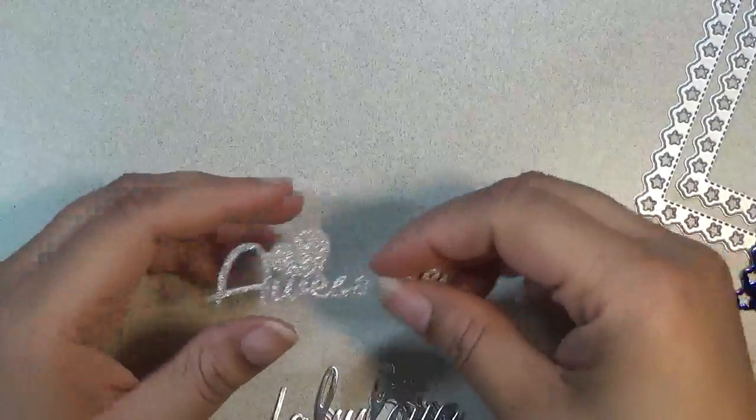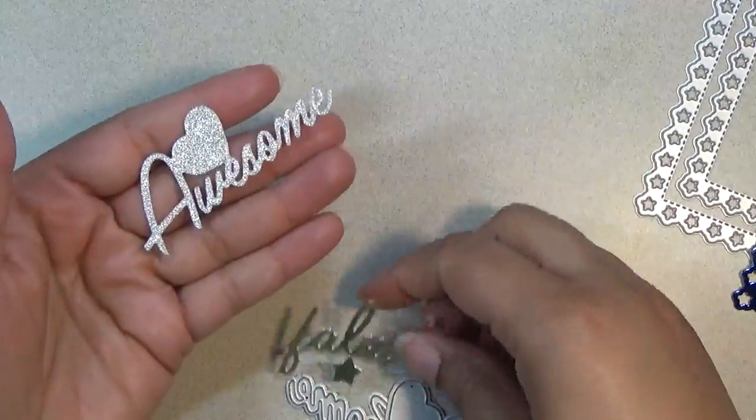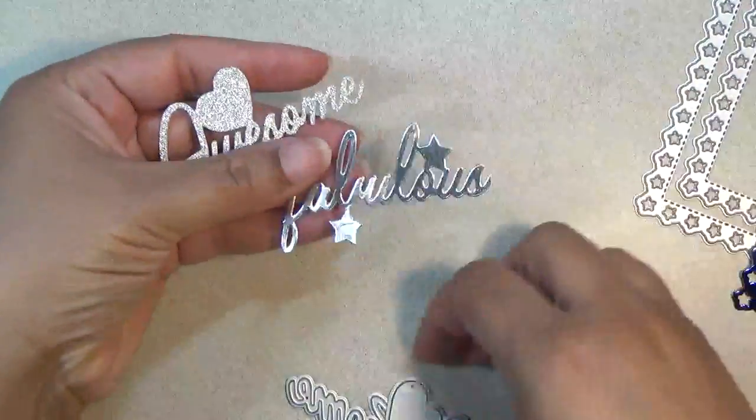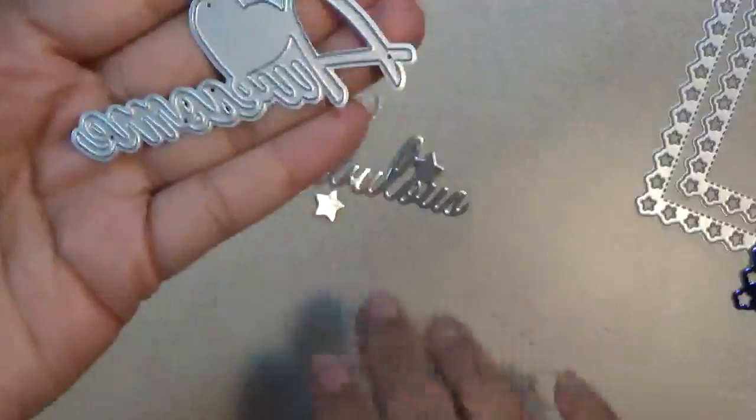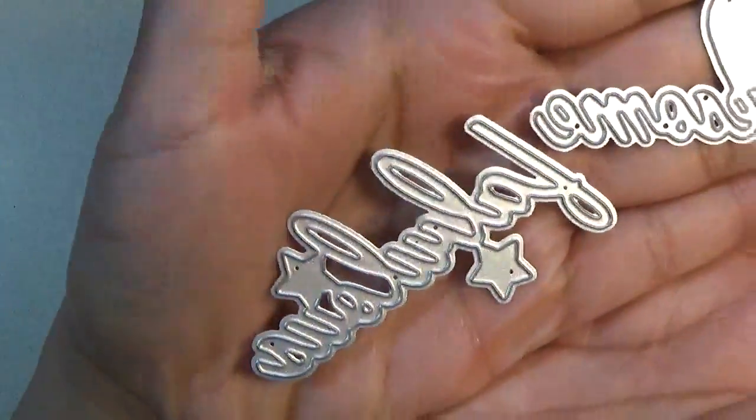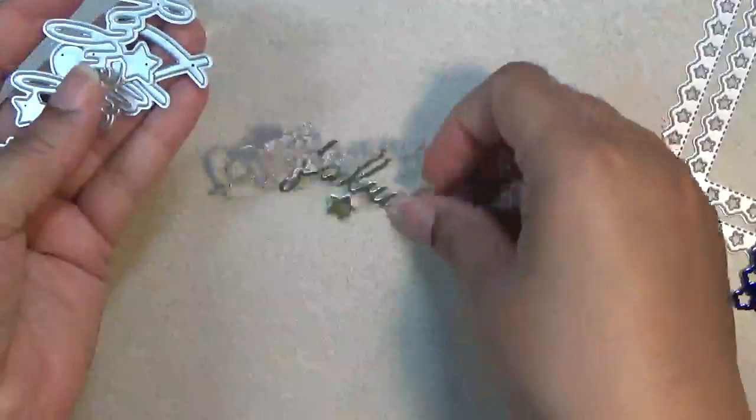Hi everyone, this is Shishi coming on to share with you an AliExpress haul from KS Craft Lover's Store. I have some pretty dies — the word 'awesome' and 'fabulous,' one of my favorite sentiments.